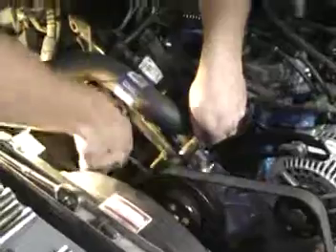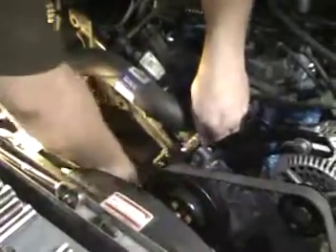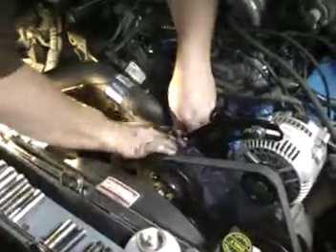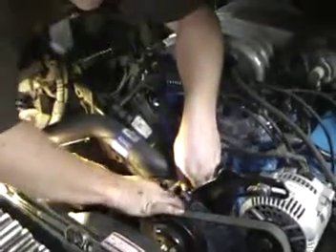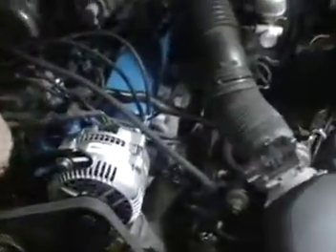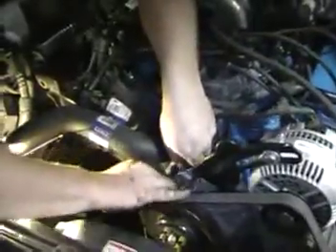We're installing air conditioning on my '92 Camry. We used the AC bracket just because it had the coil mounted to it. The old parts over there on the floor are recycled.